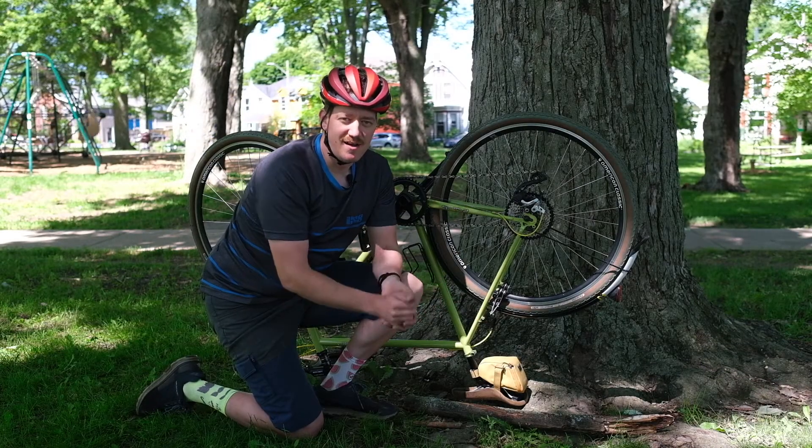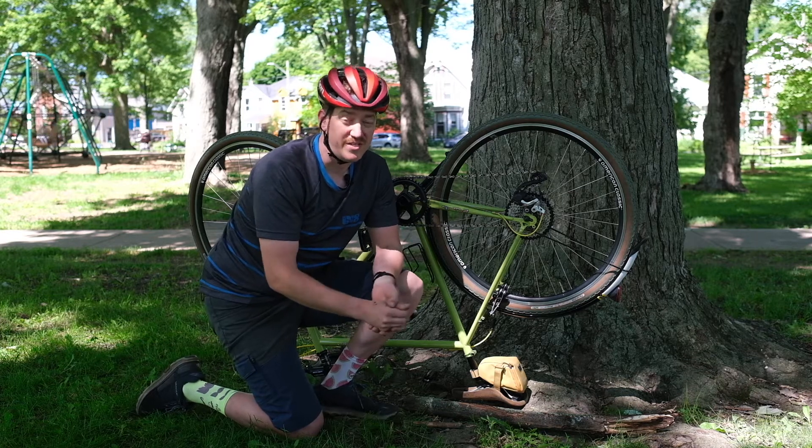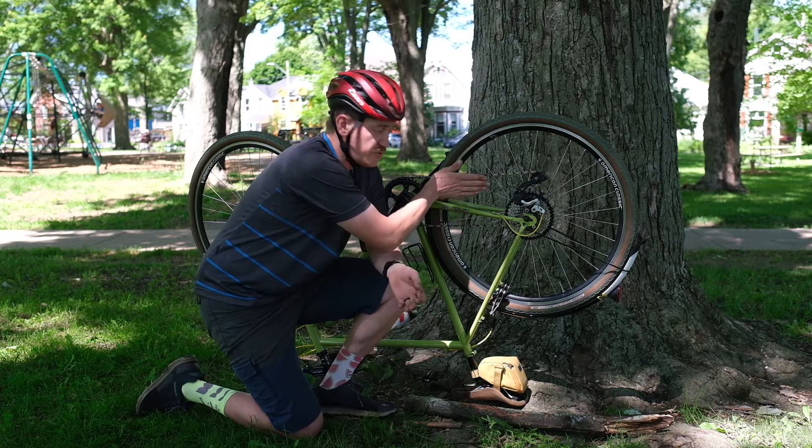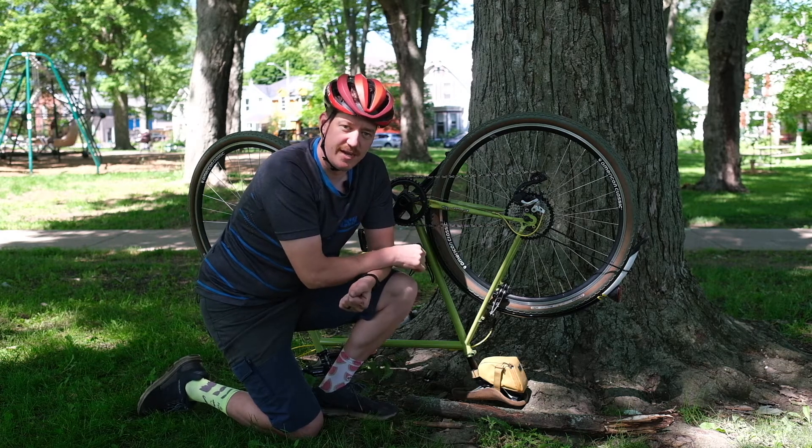So you're riding along shifting as you would and your cable snaps. What's going to happen is the derailleur is going to fall down to the hardest gear, and that's not good if you've got to climb a hill to get home.